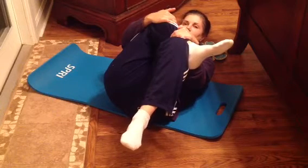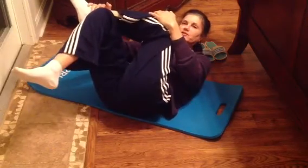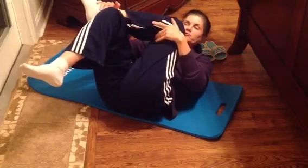Hold it and do both sides, but really focus on the side that's causing the sciatic pain — in my case, the right side. Lift your other leg to get into position, and sometimes you have to rotate just a little bit to get the piriformis muscle to stretch, which is the muscle causing all the issues. And that's it for now.